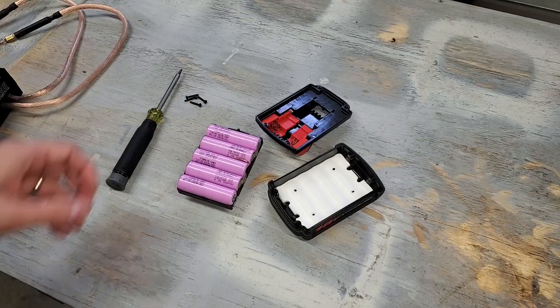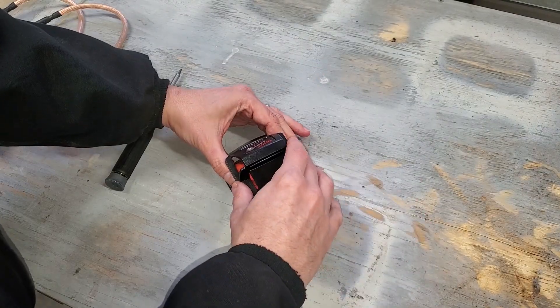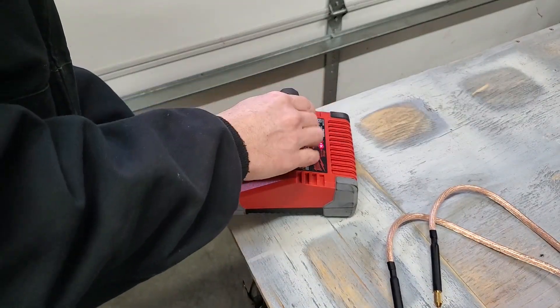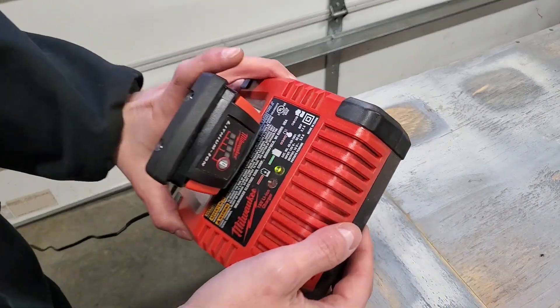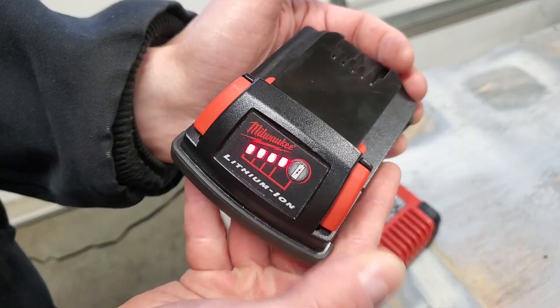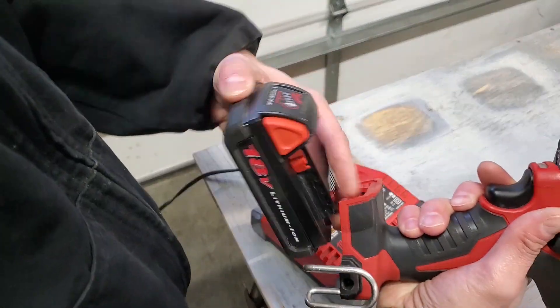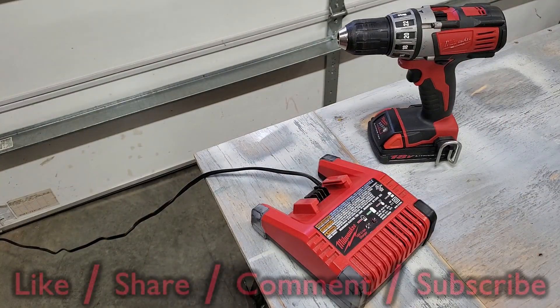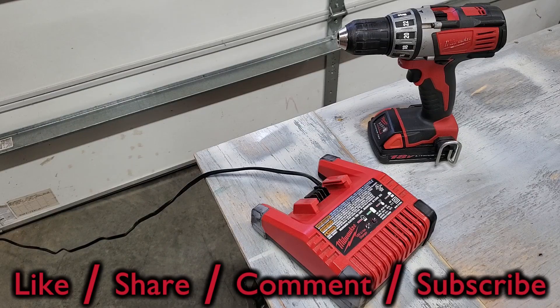No lights on this one either, but after a full charge it's good to go. Feel free to rate this video, add your comments and questions below, and subscribe for more. I'll see you in the next one.